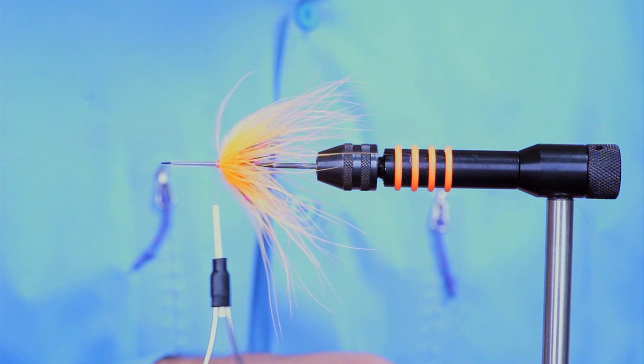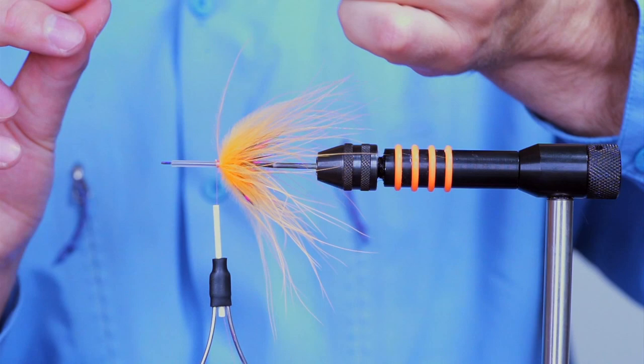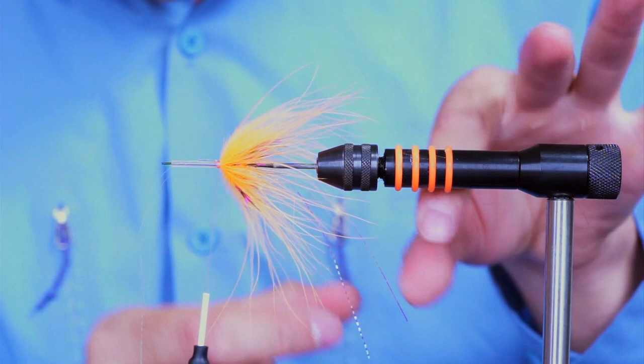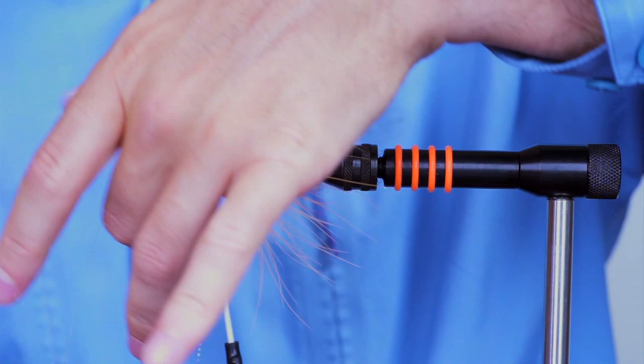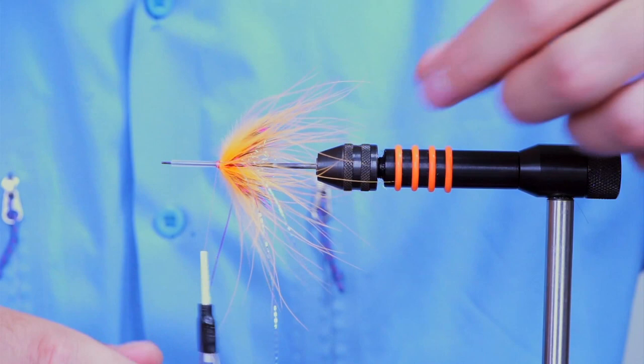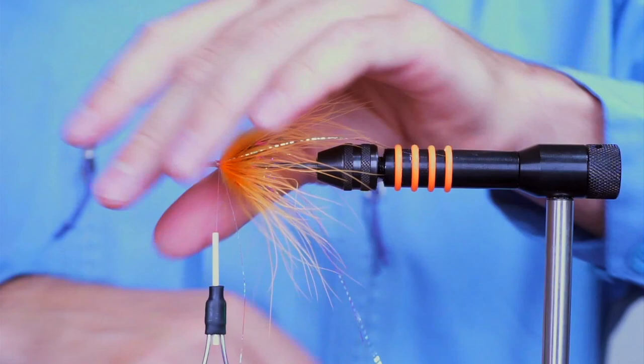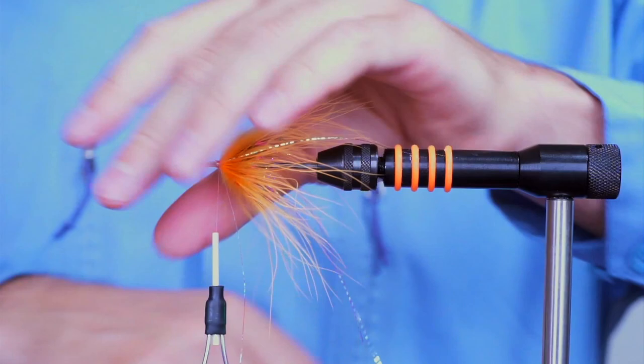Now I'm tying in my first flash. For this I like to use the lateral scale — it's the micro version. I'm just putting it on the side, two strands, spreading them out a little bit. Double them over to the other side, two wraps, and again spread them out. Tie it down. They're too long but just leave it for now — we'll fix that later on.